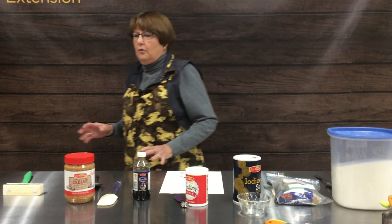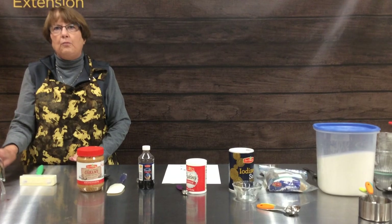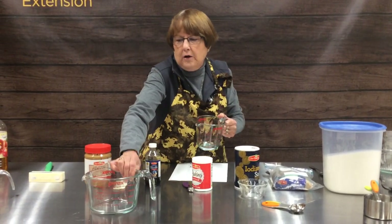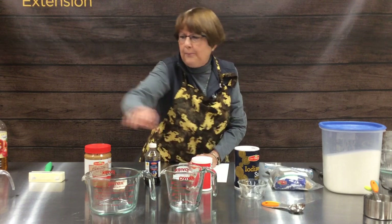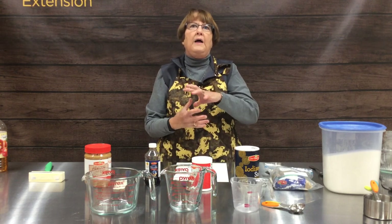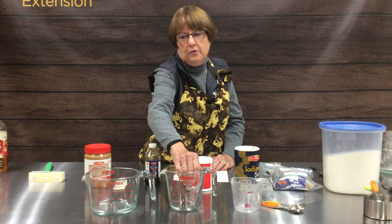The other things you're going to need in your kitchen are a set of liquid measuring cups, and they come in a four cup, two cup, or one cup. I also have an eight cup one that is really handy if you're having to measure a large volume. These are designed for liquids only and we will show you how to use those.